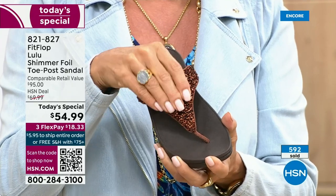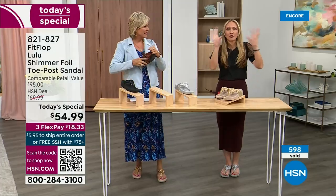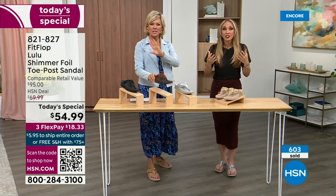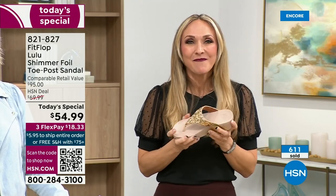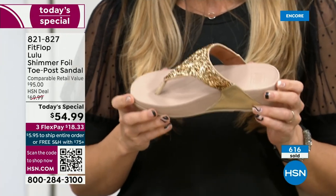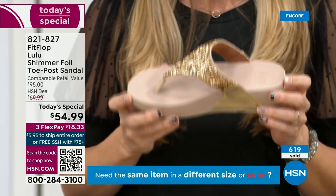Think about the sandals you have in your closet right now. I'm sure you have really pretty bedazzled and bejeweled ones, but often they sit there because they're uncomfortable. I wear these every day. I love whenever there's a FitFlop show because the models get to be comfortable for the whole hour. Every pair of FitFlops is approved by the American Podiatric Medical Association.